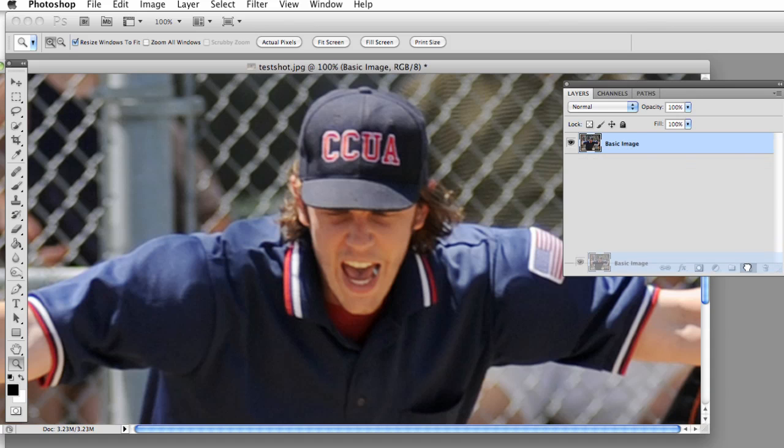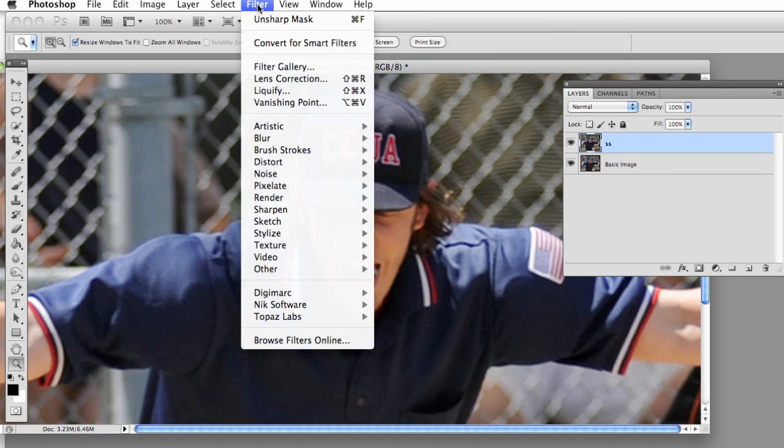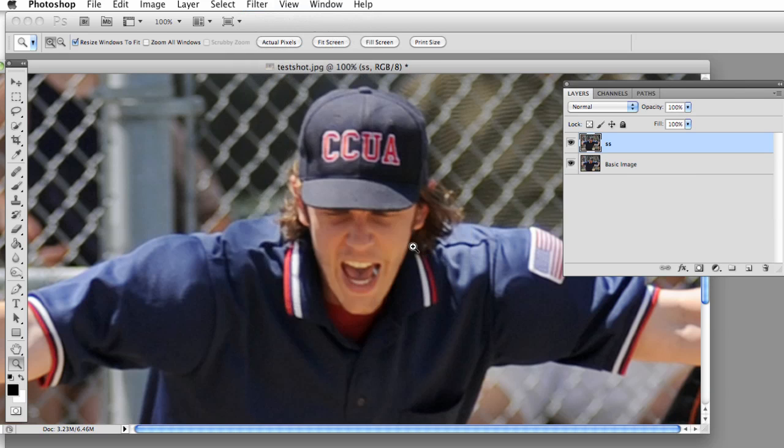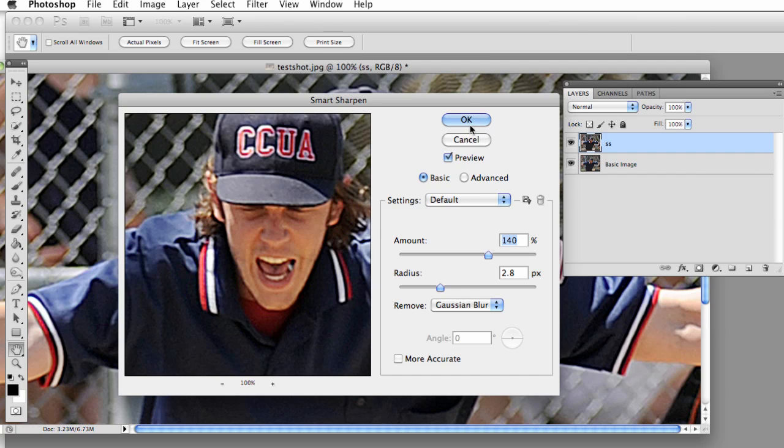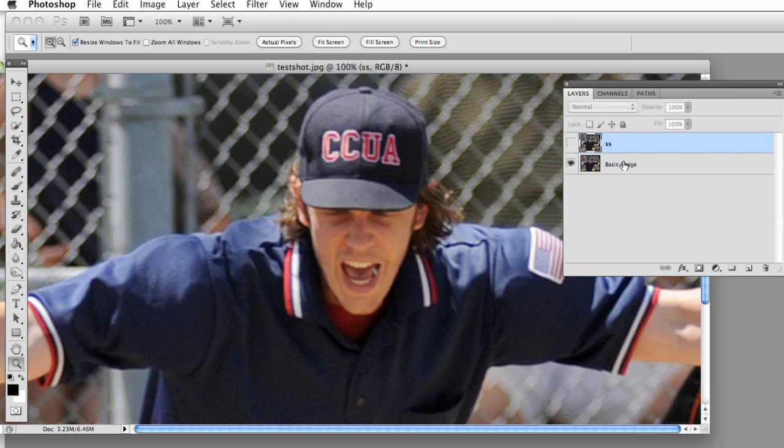First thing I'm going to do is make a copy of this layer and I'm going to call this SS, which stands for Smart Sharpen. I'm going to go to Filter, Sharpen, Smart Sharpen. We'll adjust here until it looks good — about 140. Hit OK. Compare that to the original — definitely much sharper. Let's turn that off for now.